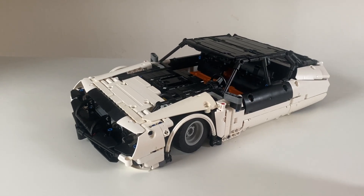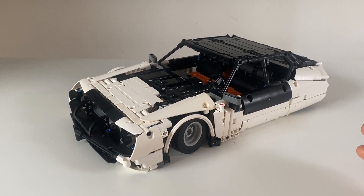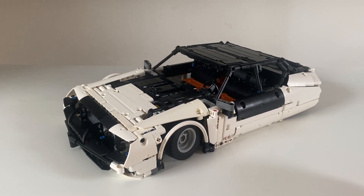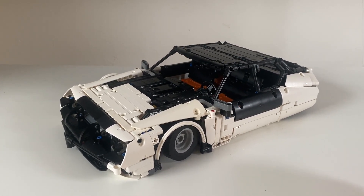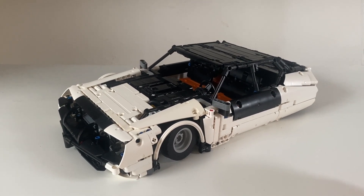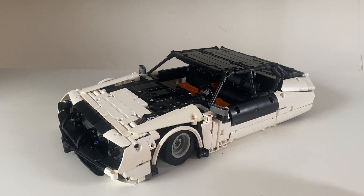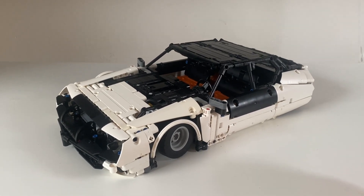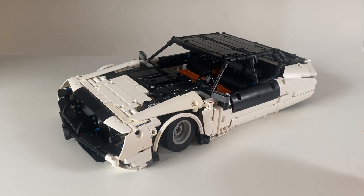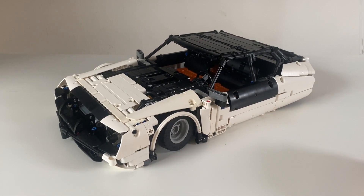I'm very proud of this. To make a model at this scale with suspension, drive, steering, a piston engine, fully remote control, and a full interior as well — I think it's probably my greatest achievement as a model builder so far. I hope you enjoyed this video. If you haven't seen part one, please go ahead and watch that — that's where I build the chassis of this car. I hope to see you guys in the next one very soon.